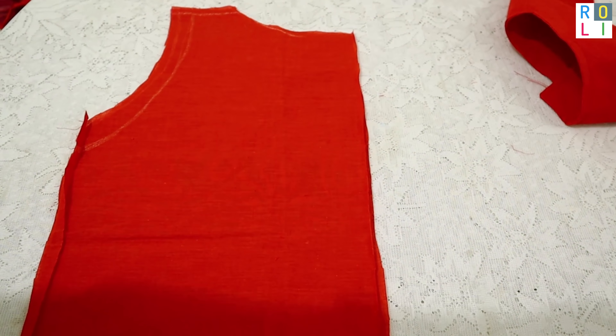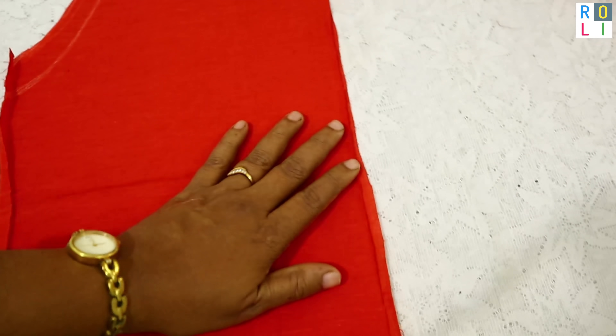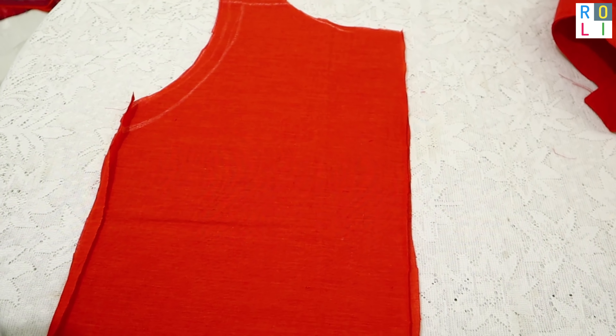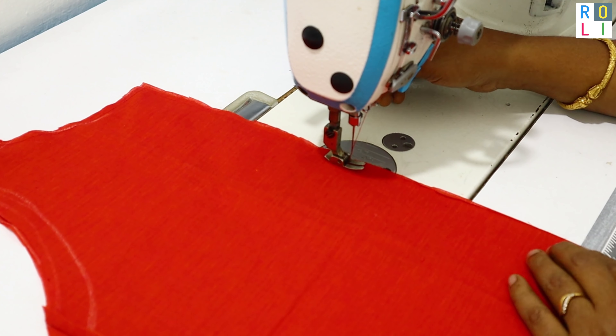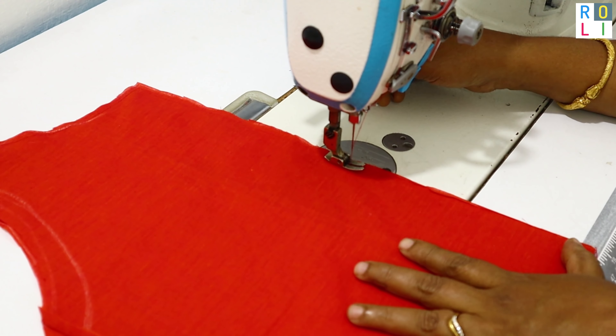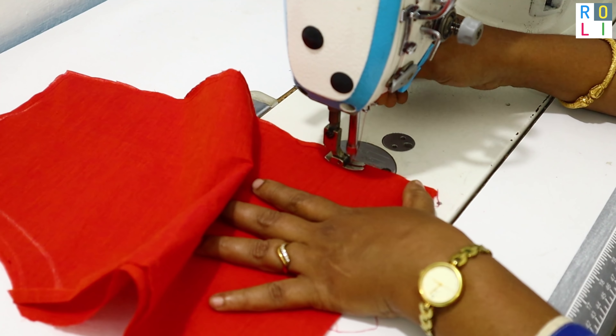We will form a semicircle back. We will put the lining on the left side piece, set it out, and place it in the middle. We will pin it and stitch it.